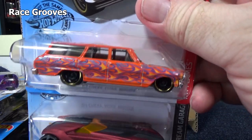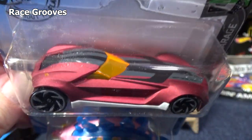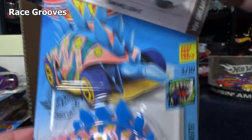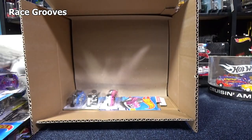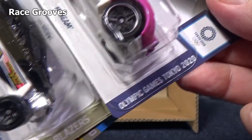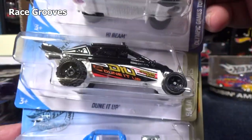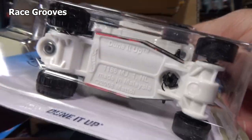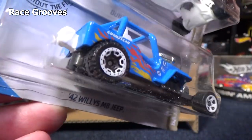64 Chevy Nova Wagon — this one was already in the case. A nice color for the Twin Mill Gen E, Generation E. Very nice spectraflame frost color. And here you have Motosaurus — regular release. If you want to see a special version, check out my G case video where I got a special version. High Beam — another Tokyo 2020 Olympic Games. High Beam in pink. Nice to get pink cars — I love collecting pink cars. It's an off-road model with different wheels: regular smooth tires in the front and bumpy tires in the back.